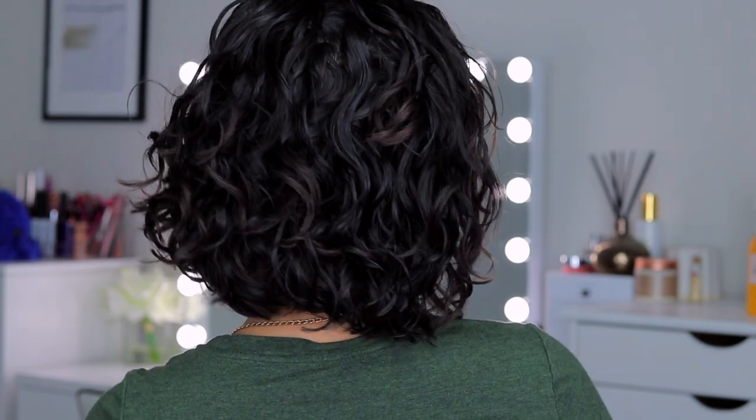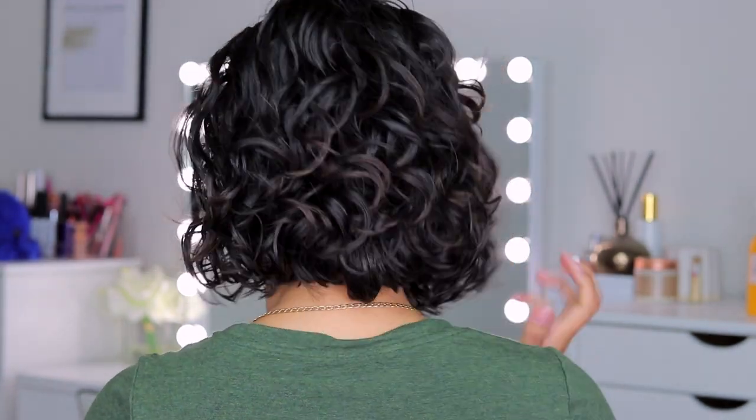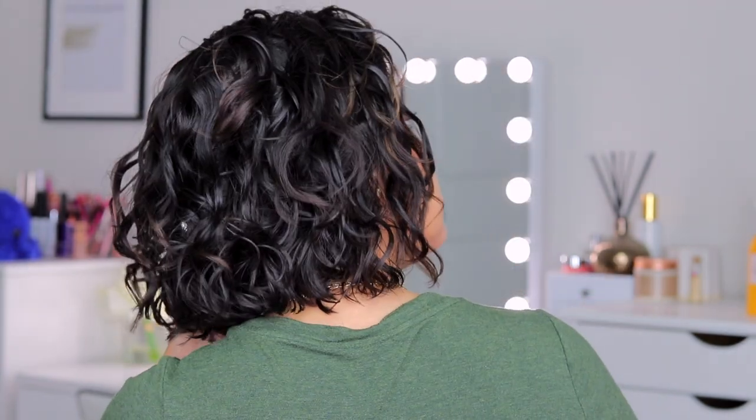So there it is — I'd say right now it's about 60% dry, so not completely dry. Let me give you guys a back view. I do feel like I'm getting a lot of definition and a lot of volume to go along with it. I'm going to let the rest of my hair air dry and then I'll be right back to show you what it looks like once it's completely dry.